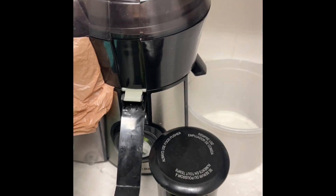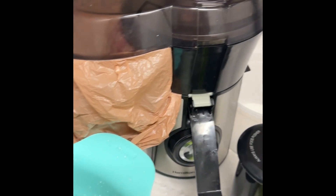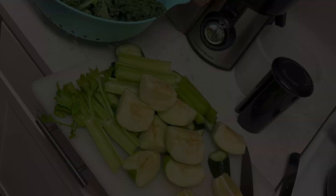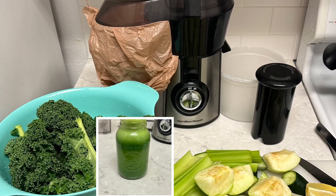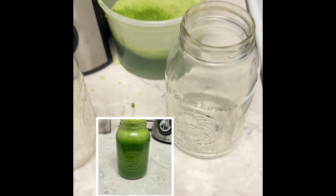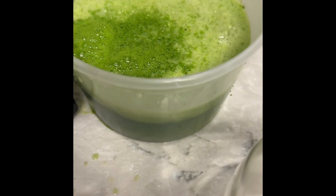Health is wealth. And I got my Hamilton Beach juicer right there. I got that bag in there to catch all the pulp and all the trash. Okay, we got it all juiced, and that's how much we came up with. All the vegetables gone.